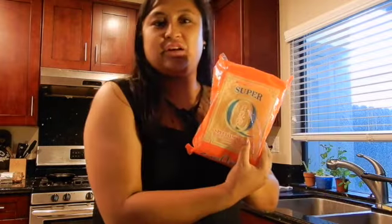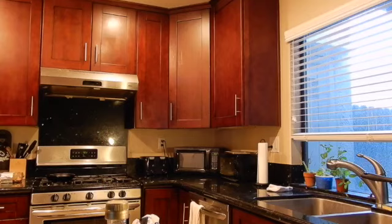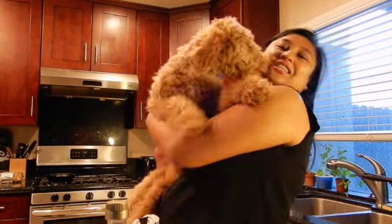Anyways, right now I'm just getting all the ingredients out. She kind of gave me a list, but yeah. Oh, you guys want to meet Sunny? It's Leo's cousin, it's Marisol's daughter. This is Sunny! Hi Sunny! Hi Sunny girl!